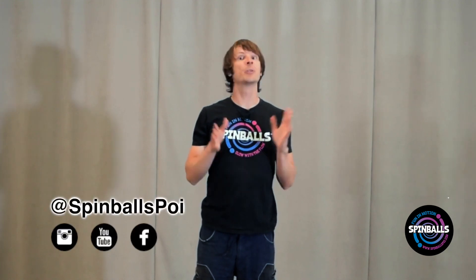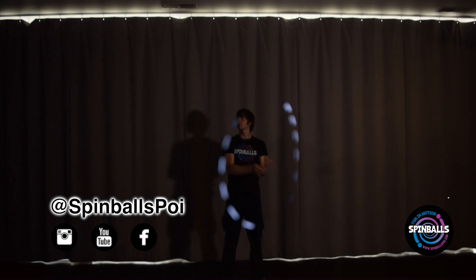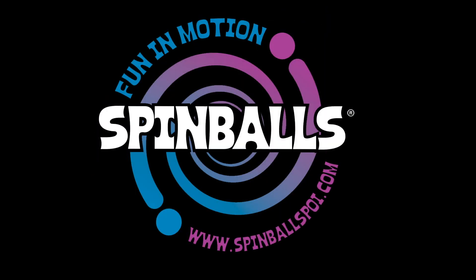Now show us what you can do. Share your photos and videos of your progress with spin balls. We'll see you next time.